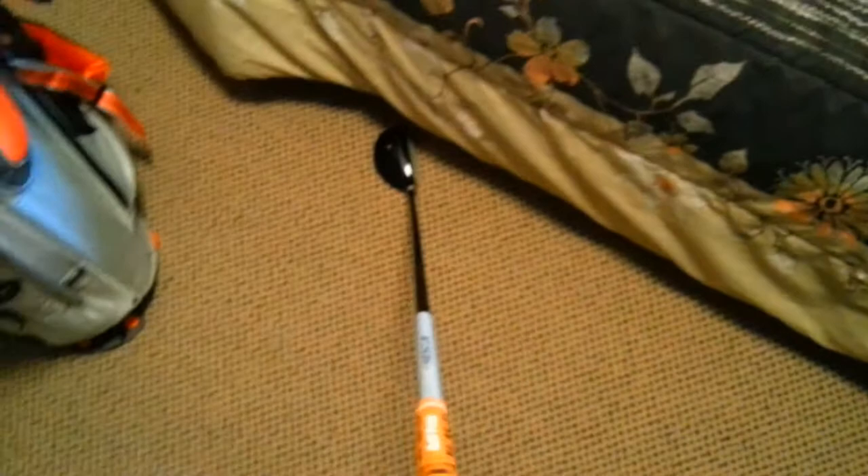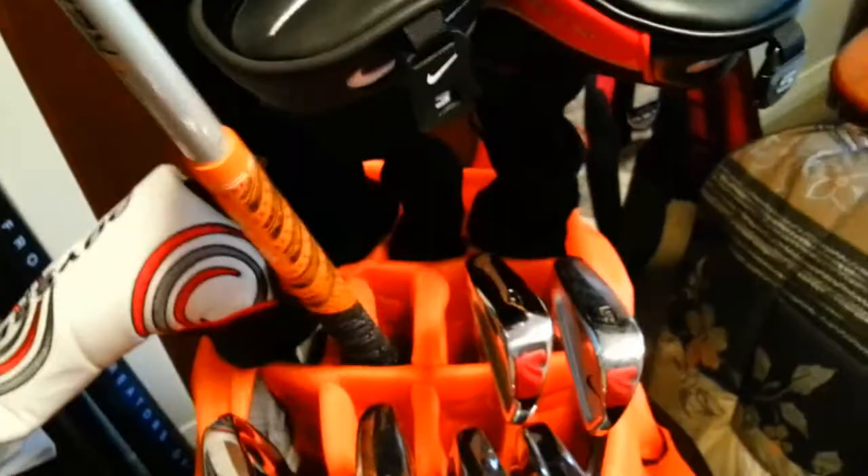Next is my hybrid — the TaylorMade Rescue 2009, a 4-hybrid at about 22 degrees loft. This one has a regular shaft. My swing speed has gotten considerably faster over the past year, so I don't use this very much anymore because the shaft is too whippy and the ball goes too high. I mainly use it out of the rough — bigger head, bigger face, easier to get contact — and occasionally off the tee when I'm having a bad day with my woods.